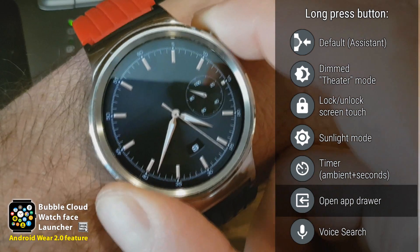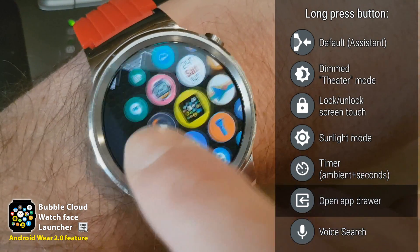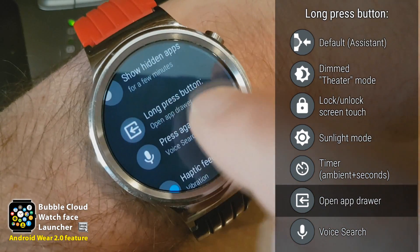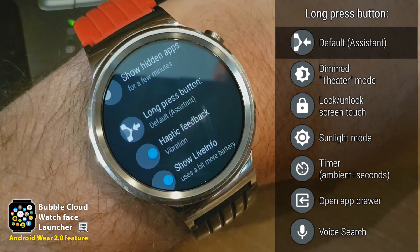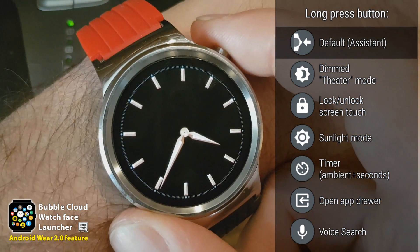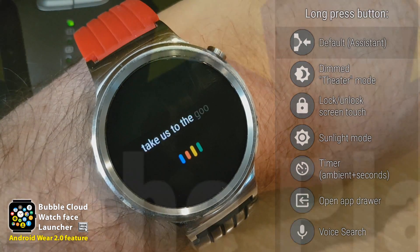In case you want to return your watch to its original setting, you can simply select the default, which turns off the remapping of this hardware button completely and we are back to the default settings. Long pressing the hardware button takes us to the Google Assistant.